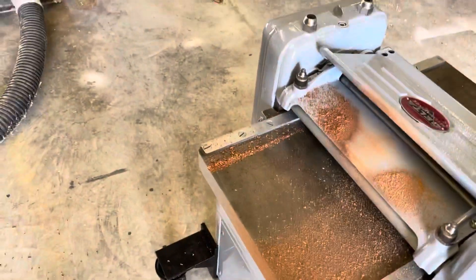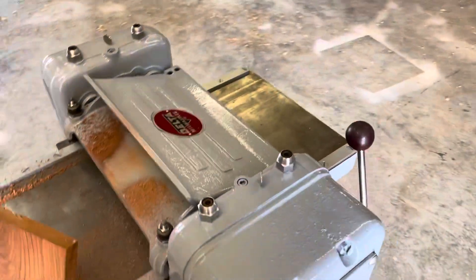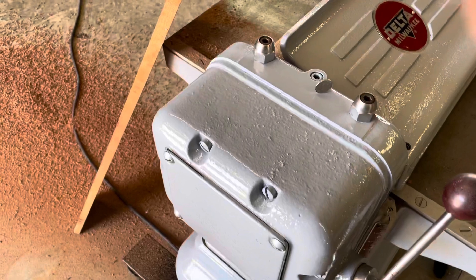I got a little snipe problem at the end I need to work on. I think it's my pressure bar on that. Anyway, that's it — nice machine.